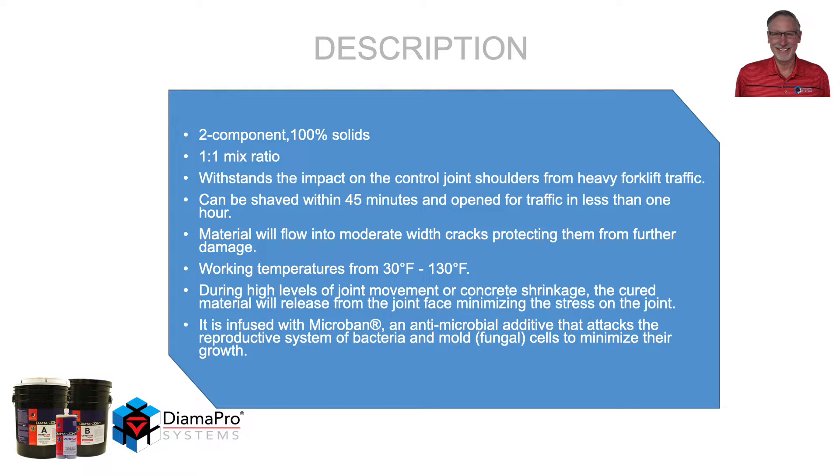It withstands the impact on the control joint shoulders from heavy forklift traffic. It can be shaved within 45 minutes and open for traffic in less than an hour. The material will flow into moderate width cracks, protecting them from further damage. Working temperatures for the cured material are between 30 degrees and 130 degrees Fahrenheit.